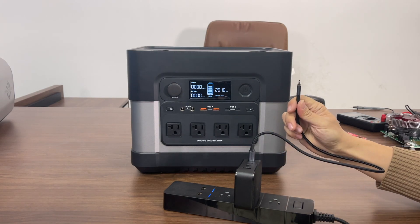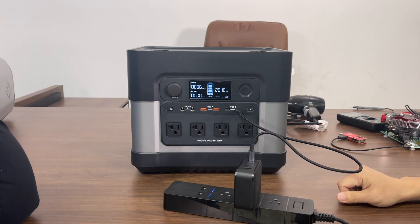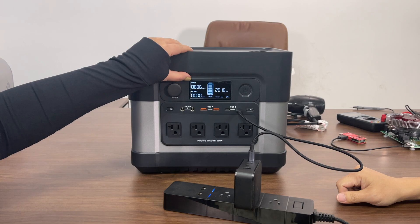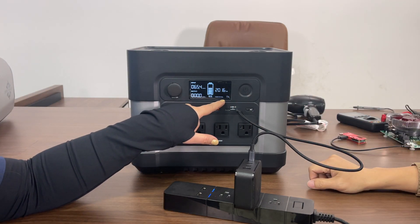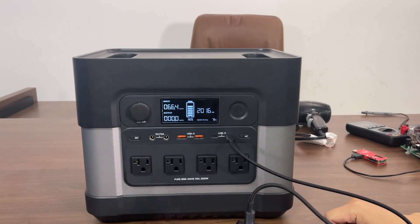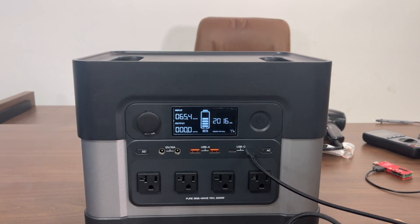We're also going to show you the input on the Type-C port. Let's plug it in — you can see on the display screen the input is increasing. Hours to full says about 7.7 hours with 65 watts input right now.